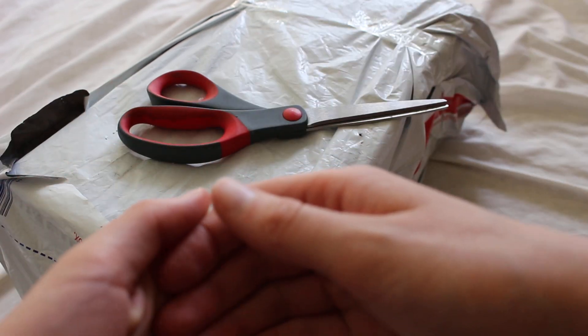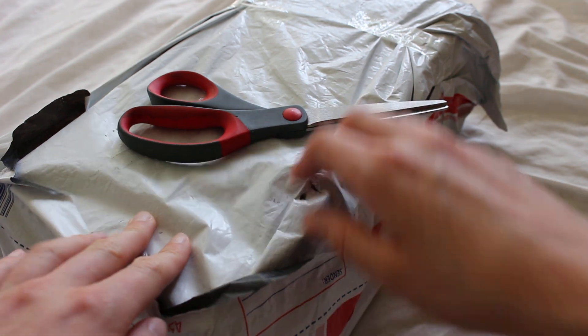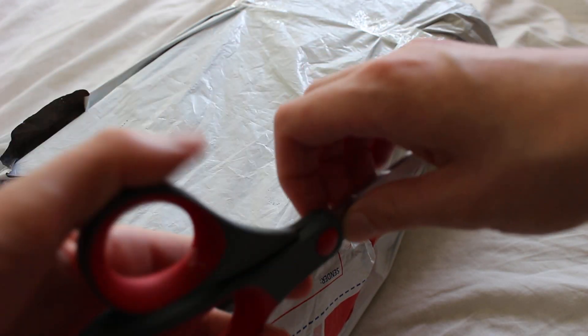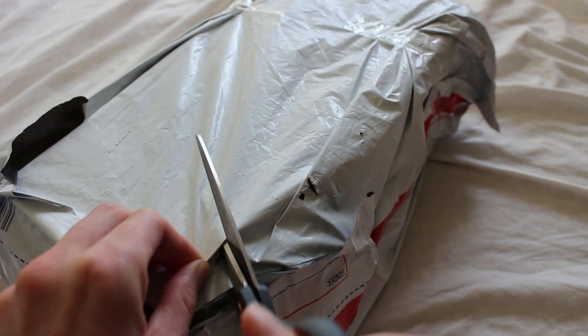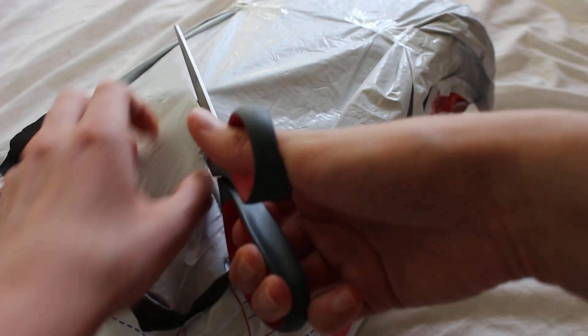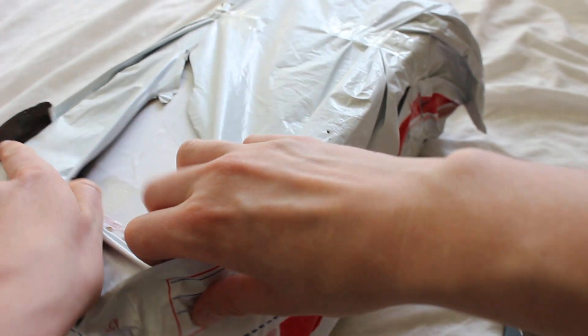Today I'm unboxing a Jawa's Junkyard Odin's Wrath lightsaber hilt. I did get this hilt secondhand and it is out of production - it was made as a limited run. Jawa's Junkyard is a custom saber maker based in Australia.